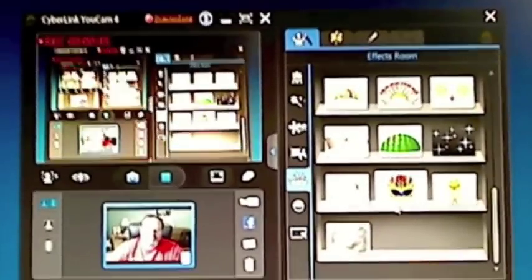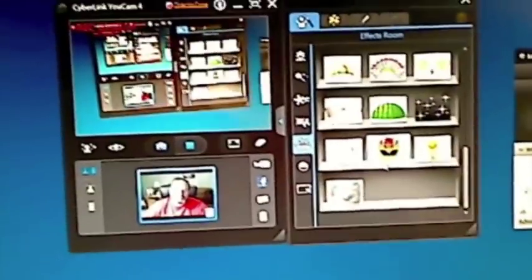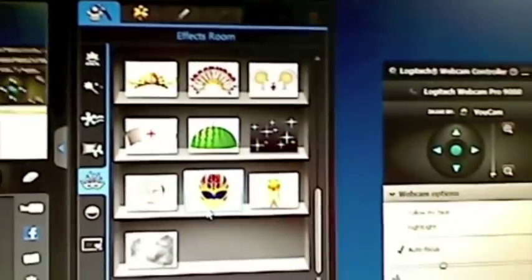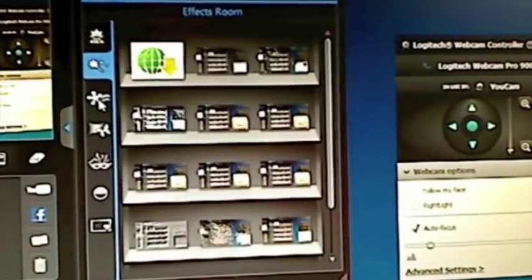Let me show you what this software looks like. Here's the window where you can see the current picture of what we're recording, and that was a video I just did. Over here are all the effects — there's all kinds of neat effects that you could do, and you could even download more from the website.